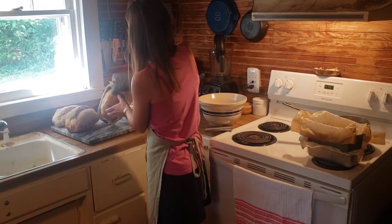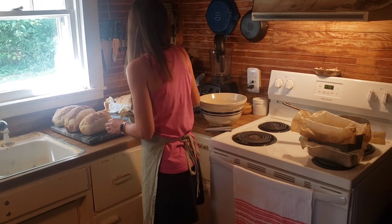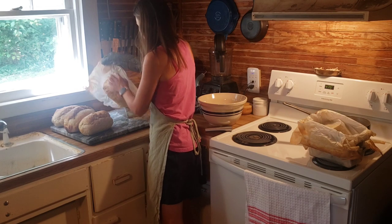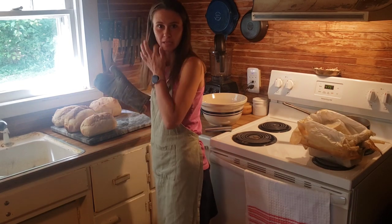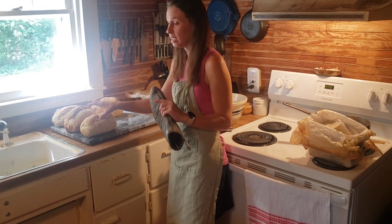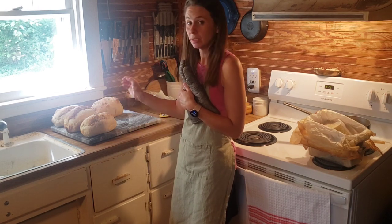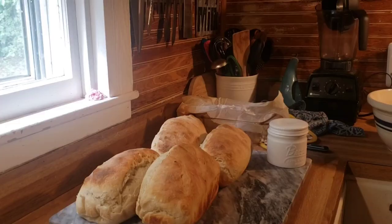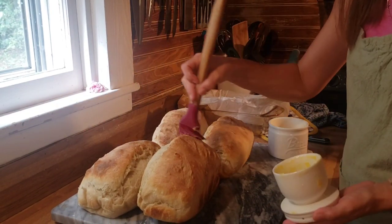The different pans do affect the results — I like stoneware best but only have one. I have glass, Nordic Ware (aluminum), and Chicago Metallic. The Chicago Metallic gives really good straight edges. Glass is my least favorite. I'd like to try cast iron sometime. These loaves are done and need to cool completely before slicing. I usually rub some butter on top.